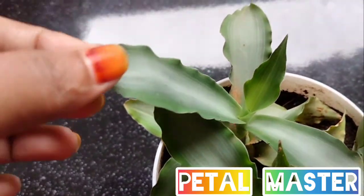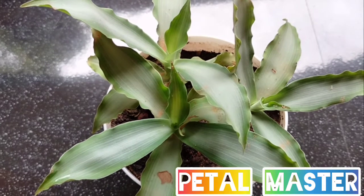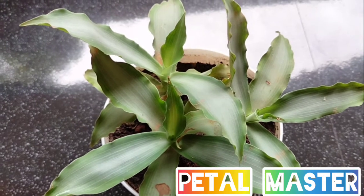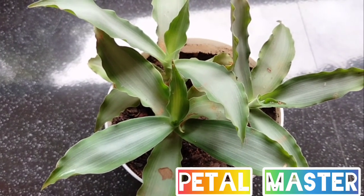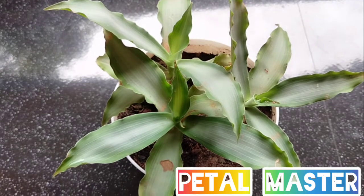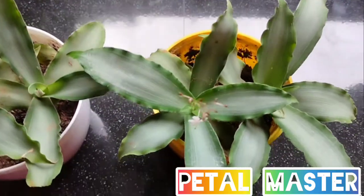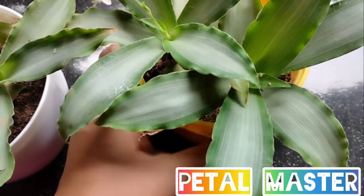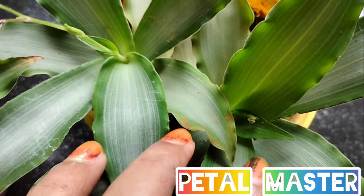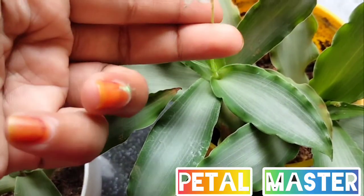This is a bright star. I am a bright star. The leaves are colored in the leaves.